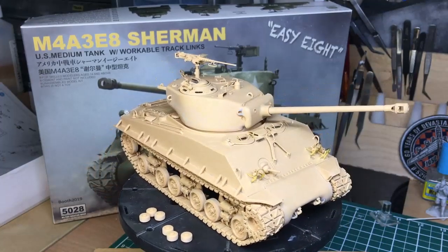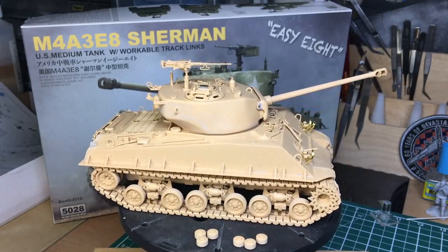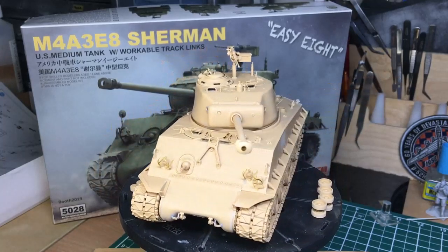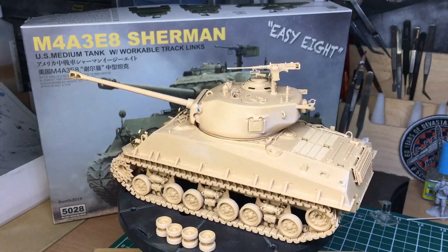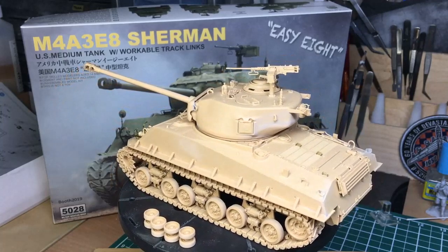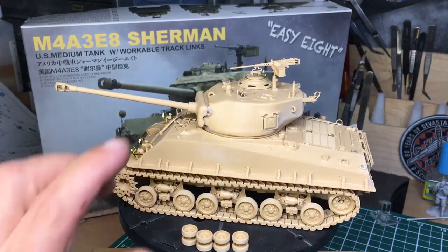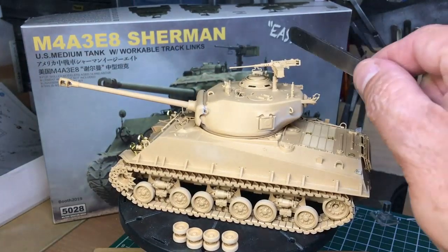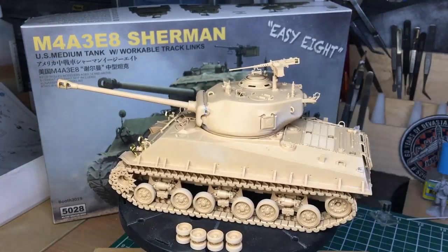We've got the lovely flexible tracks — I've done a video on building them. There are photo etched parts on the front and all over this model. It's all in tan plastic; there's no flexible track link option. You get an option to have the dust cover on the mantlet or not, and an option for the gun barrel without the handle on the bottom, and also an option for the ammo box up here with or without the bullets.